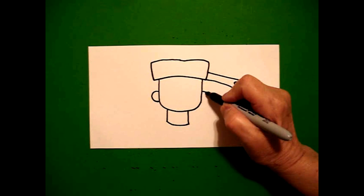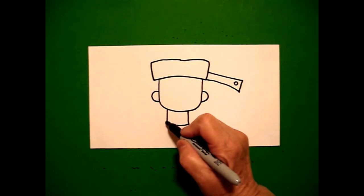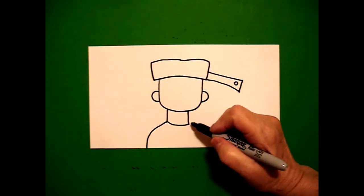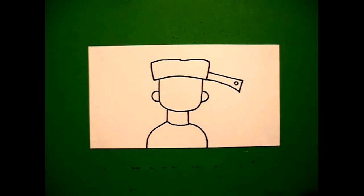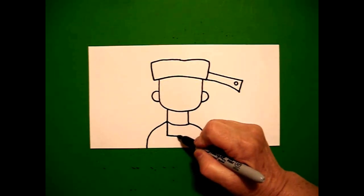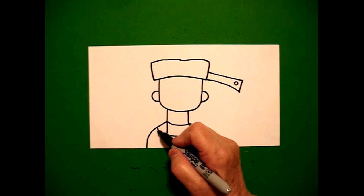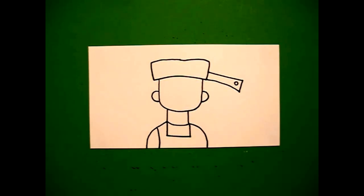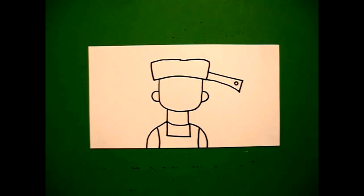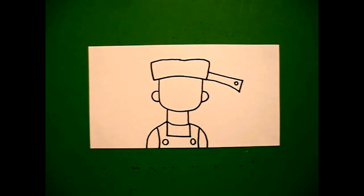On the right-hand side, curve line out, curve line in, connect. I come back down here on the left at this point and draw a curve line off the page. Come on the right-hand side, curve line off the page. Right here at this point, I draw a straight line down, straight line over, straight line up, connect. On the left-hand side, I draw a slightly curved line down off the page, and on the right-hand side, I draw a slightly curved line down off the page. Right here, I put one baby circle on the left and one baby circle on the right.